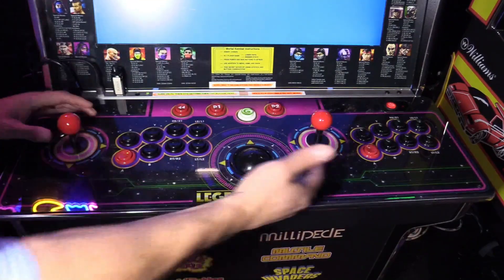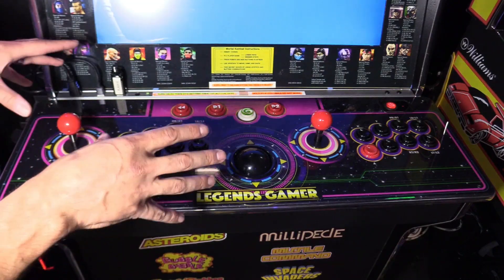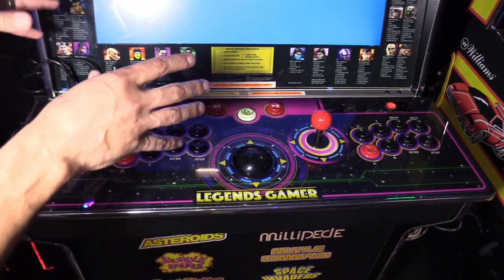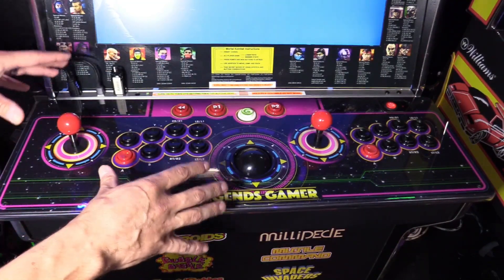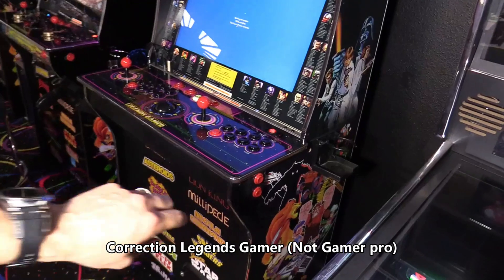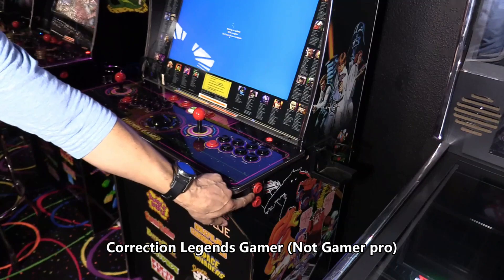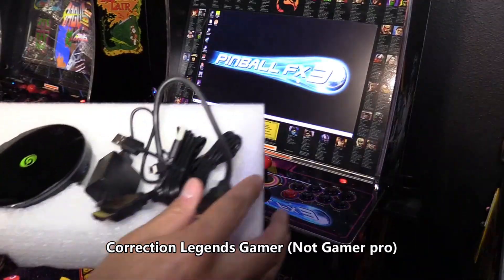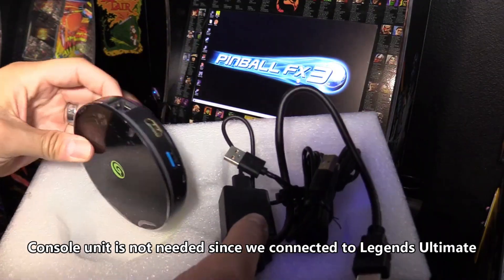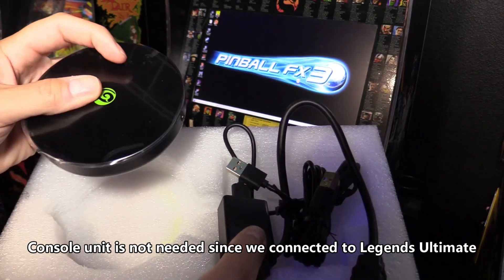Player 2 also has eight buttons. The Legends Gamer and the Quad Play come with a built-in battery pack and Bluetooth connection, so you can actually connect this to a TV and play wirelessly. What I like about the Gamer Pro is it comes with pinball buttons — you get the pinball flipper button and the nudge button, or you can swap them out in settings. The Legends Gamer and the Legends Quad Play both come with this console, so you can connect it to your TV and play retro games, which are already built in.